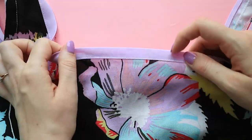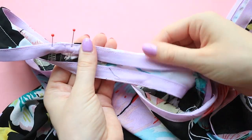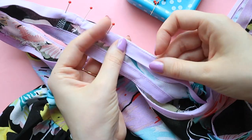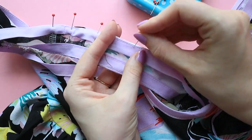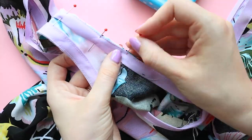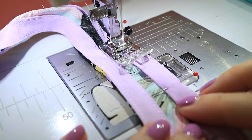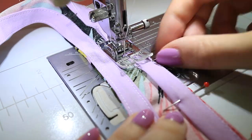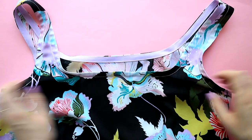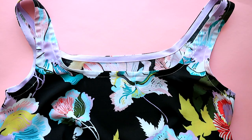Press the binding to the inside of the bodice, rolling the seam line slightly so the binding isn't visible on the outside. Pin the inside fold of the bias binding to the inside of the bodice. Edge stitch the binding to your garment close to the inside fold, and give your finished bias binding a press. And there you go — a lovely neat bias binding finish featuring our Sky Sundress sewing pattern.